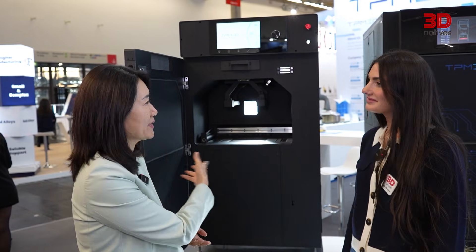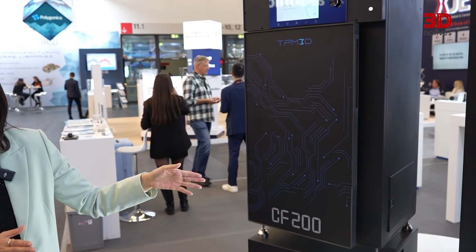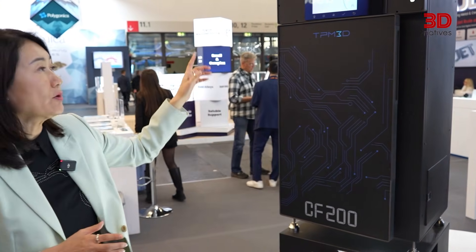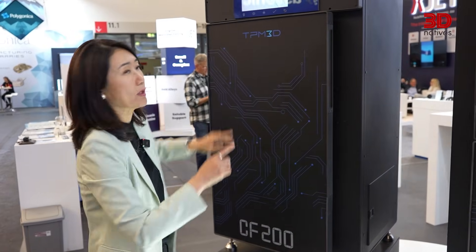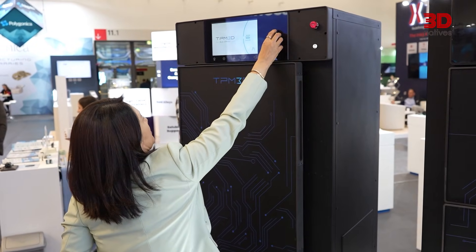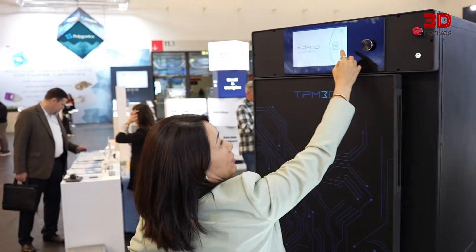I can show you the entire workflow. You can see this printer is really designed compact — the footprint is less than one square meter. It's also very easy to operate. You can see from the screen there are only a few buttons: the preheating, import file, and the job record.